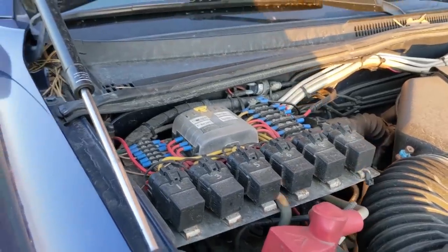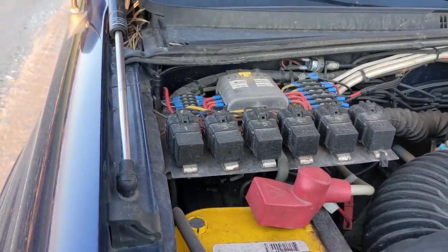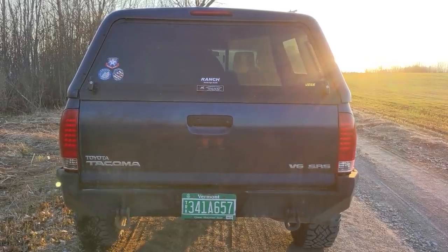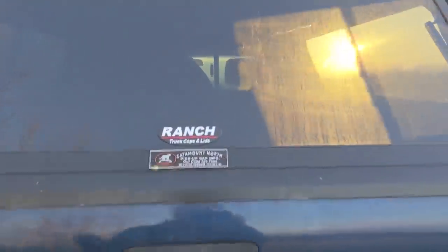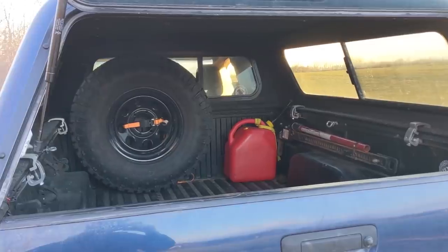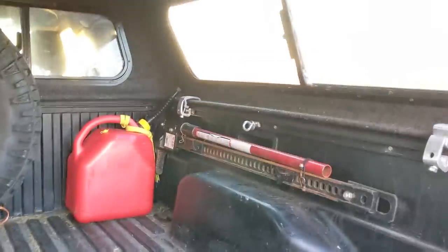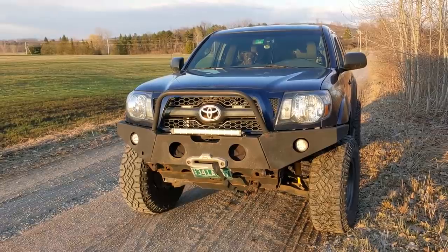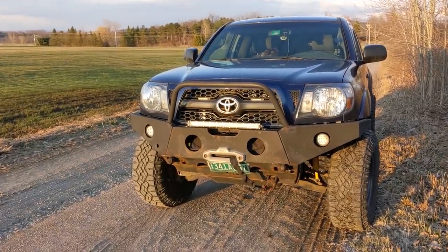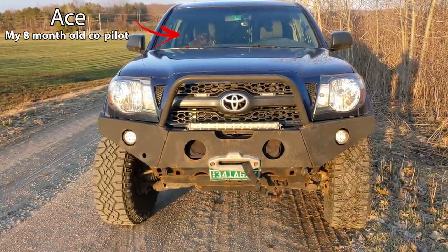Under the hood is a 1GR-FE 4.0 liter V6 — my Tacoma is an automatic and even though I'm usually a manual guy I've really enjoyed it. There's also an added Optima Yellow Top battery as a second battery, a fuse panel the prior owner put together, and the winch controller has been relocated into the engine bay. I recently picked up a Ranch bed cap — perfect color match, great shape — and I keep a full-size spare, a gas can, and a high lift jack in there, along with spare parts and tools.